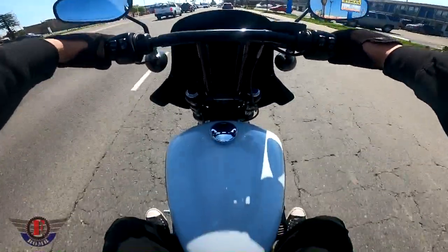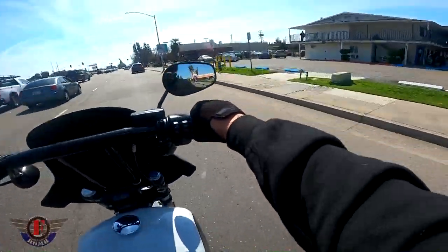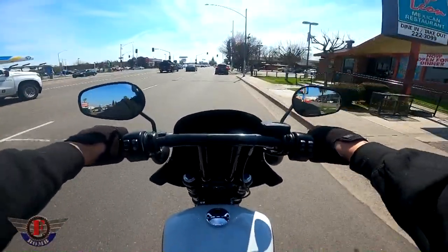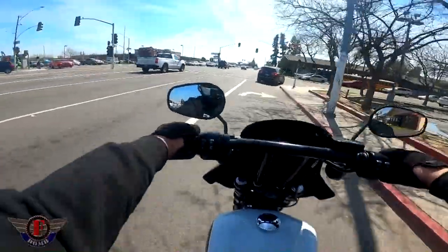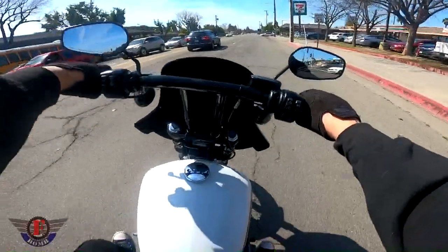This bike vibrates quite a bit. It's not the most vibration out of a Harley — I'm sure other Harleys vibrate a lot more, especially if you've got cam work done, it's bored out and all that. I'm sure it'll vibrate a lot more, but from a stock engine these grips handle it really well.